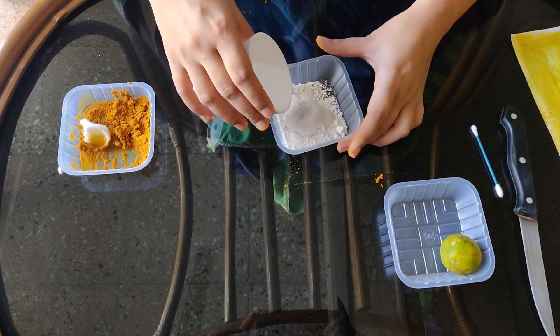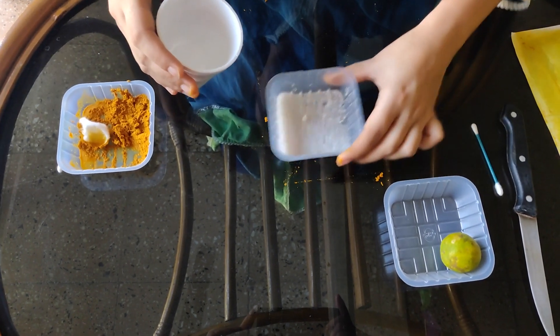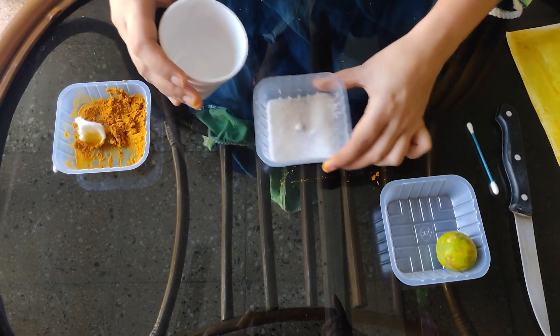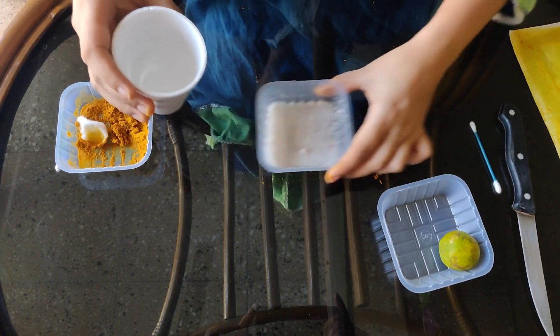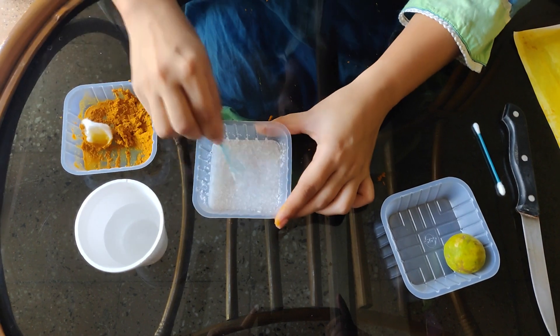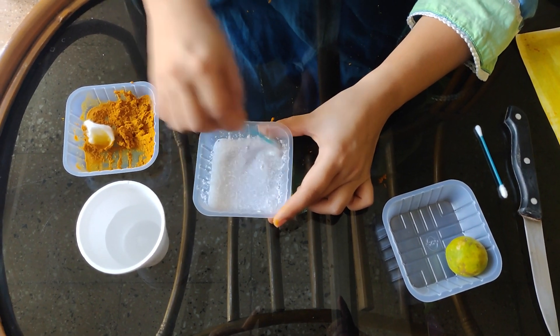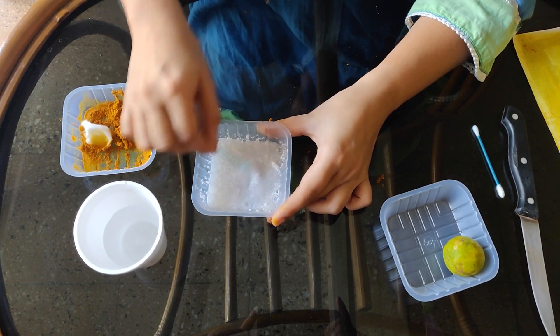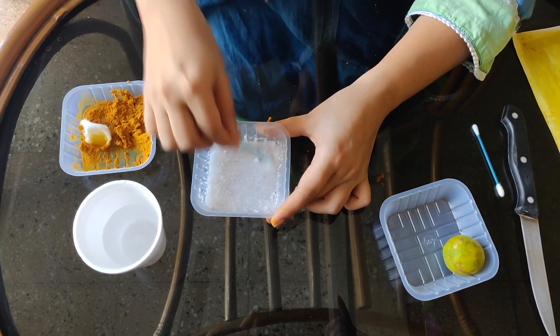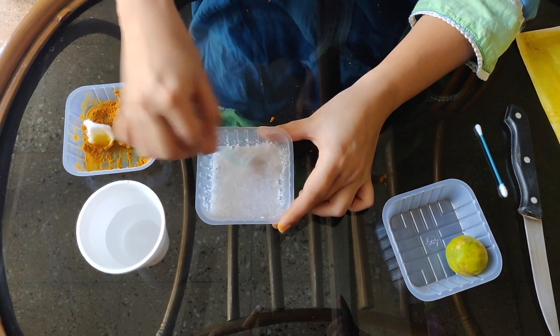Here is our detergent solution. We can stir it with a cotton bud, because we will be using this cotton bud afterward. So this is our detergent solution.